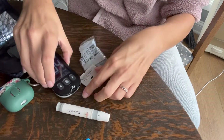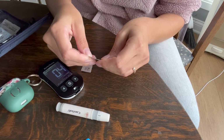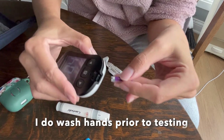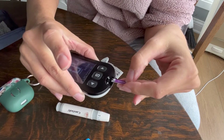Now I'm going to get my sensor ready. There are expiration dates on here, so make sure you're using one that still works. I'll show you how — you put this black and white end in and facing up.